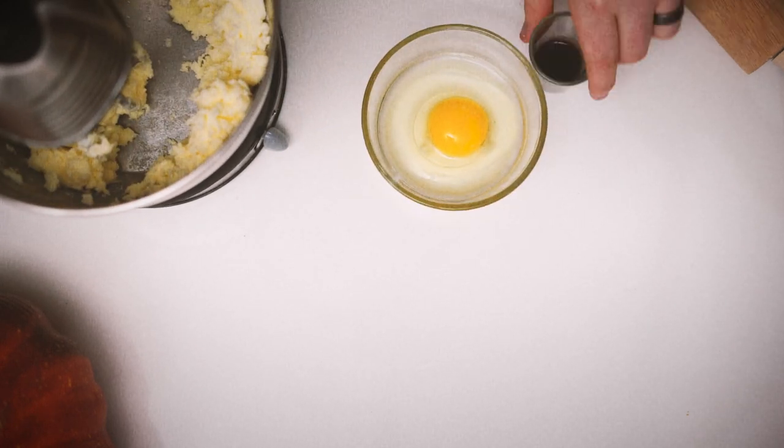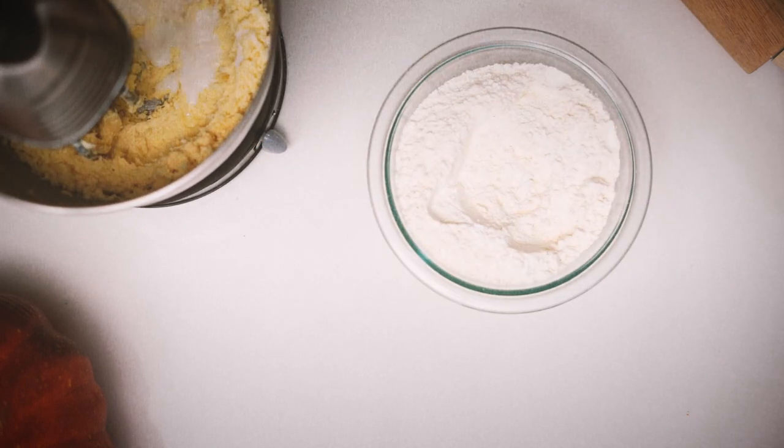In the bowl of your mixer, cream together the butter and sugar. Next, add the vanilla and eggs. Once this is mixed thoroughly, add the milk.